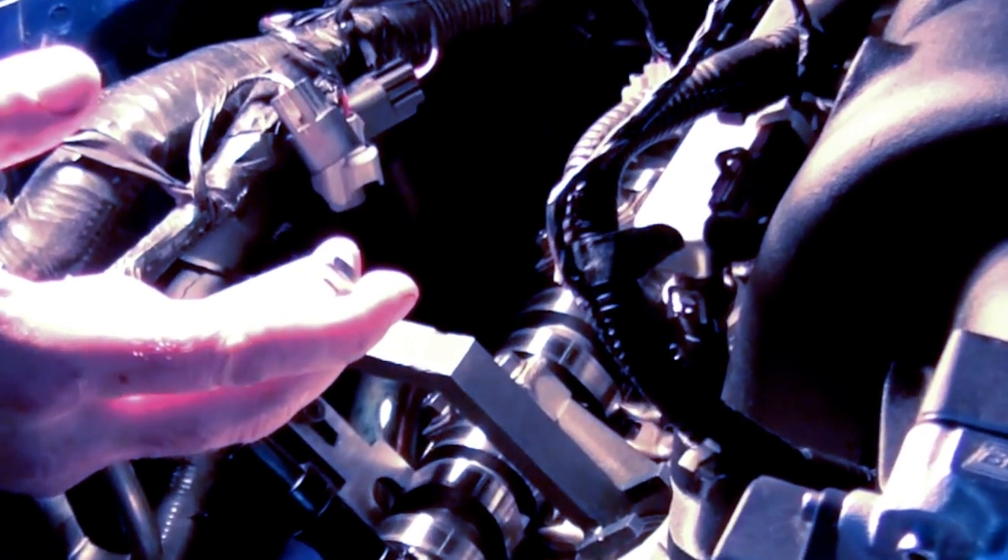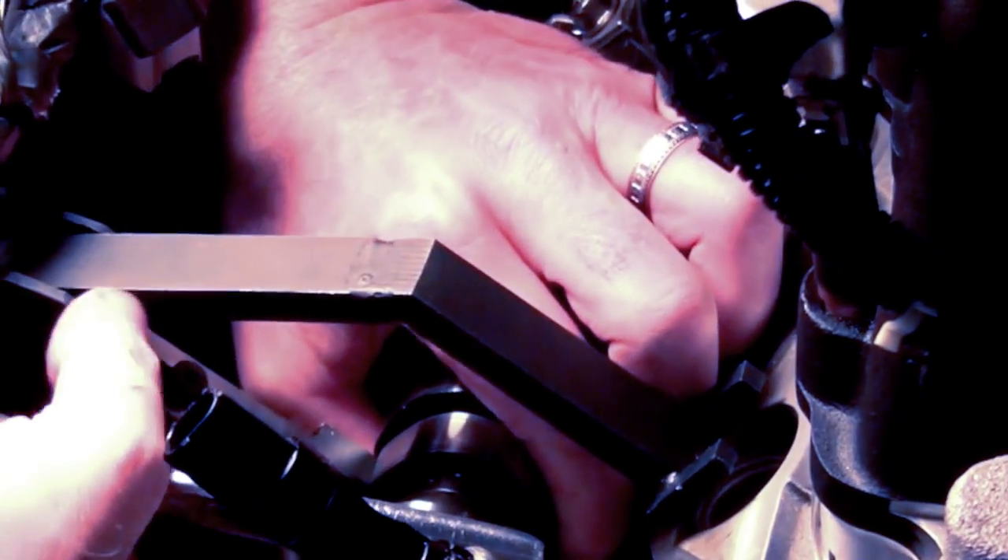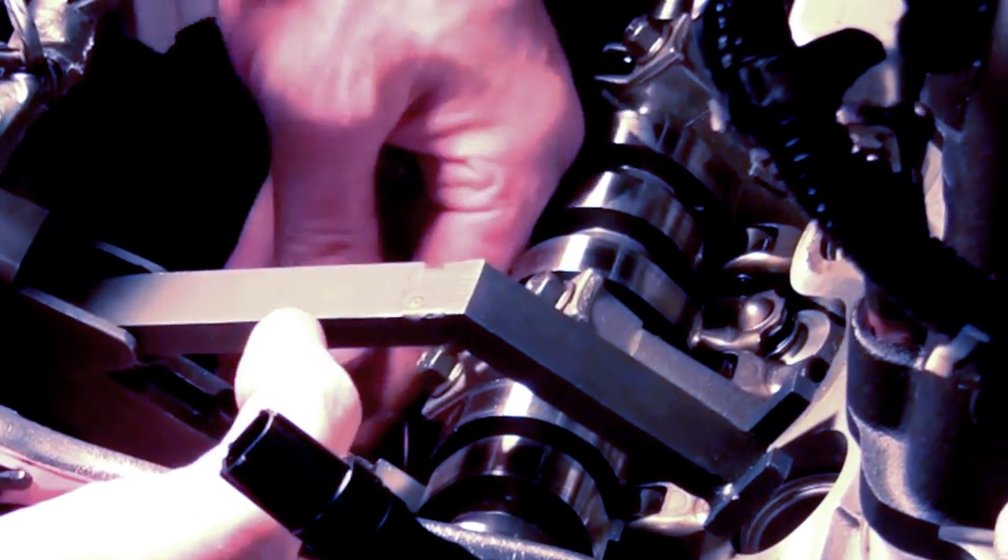Simply set the compressor in position by hooking it around the camshaft and setting the shoe in place. Pull up on your 5/16ths ratchet or wrench and out the lifter comes. Small hands make this part much easier. And that's all there is to it if you're doing a simple cam swap.